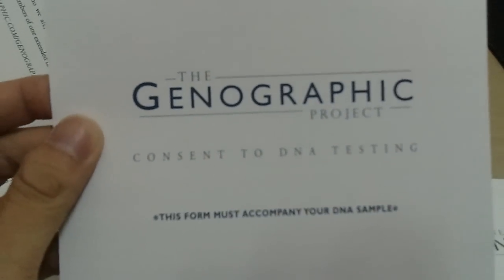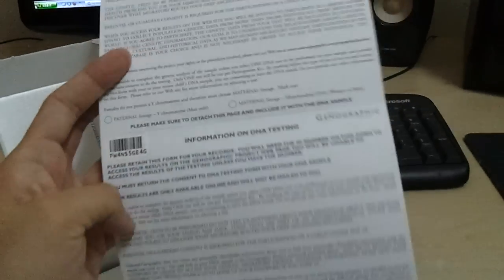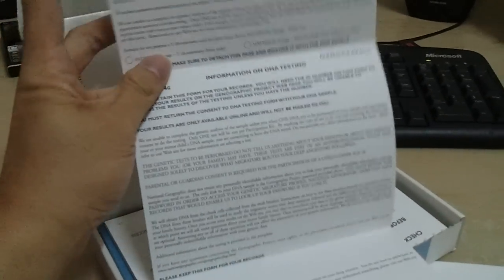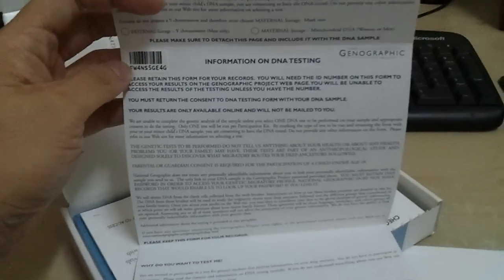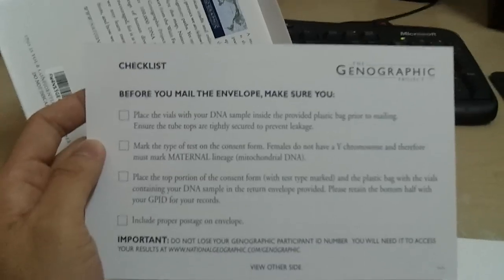Next up is the consent form — it's just one piece of paper. You're supposed to send this section, and the remaining two parts here you keep for your own reference. As you can see, this is my kit ID, which is the number I'll be using to check out details of my ancestry roots. They even have a checklist before you send — pretty cool.